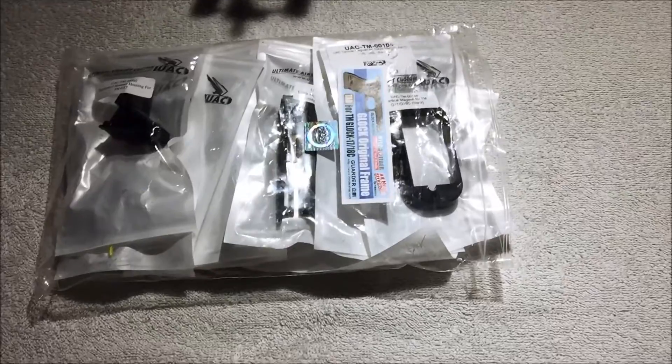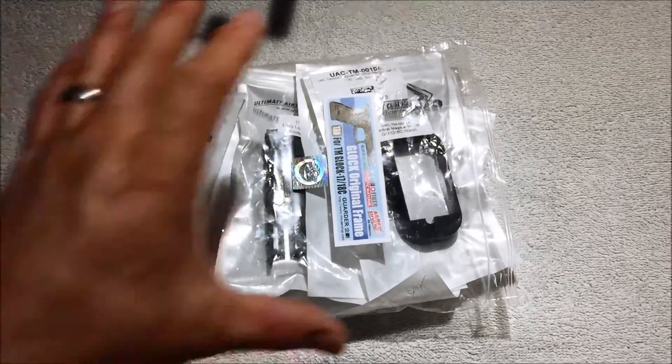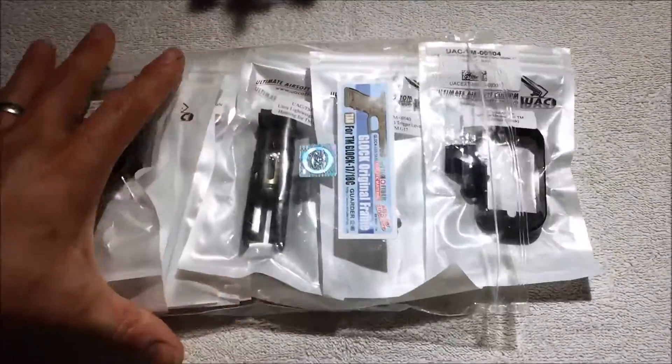It's Christmas in my house — check this out. In here we have got every single bit that UAC make for the Tokyo Marui Glock 17. Look at that — brilliant.